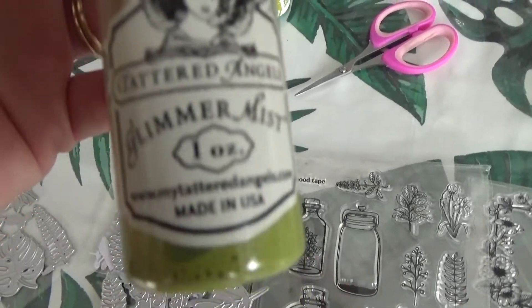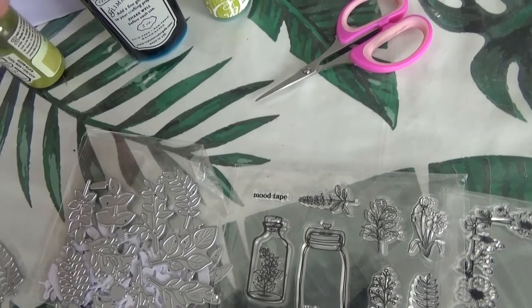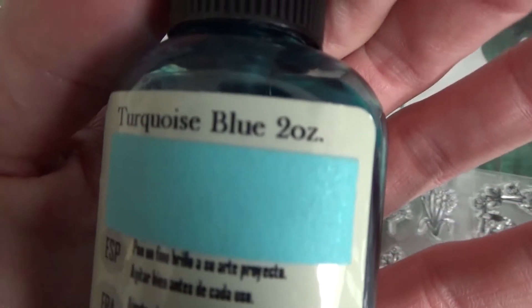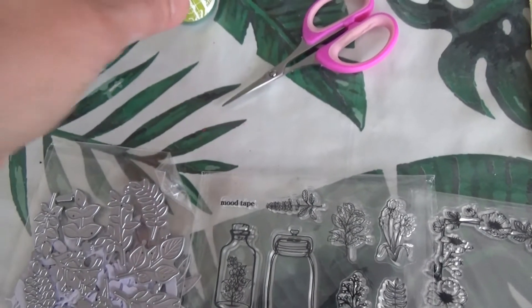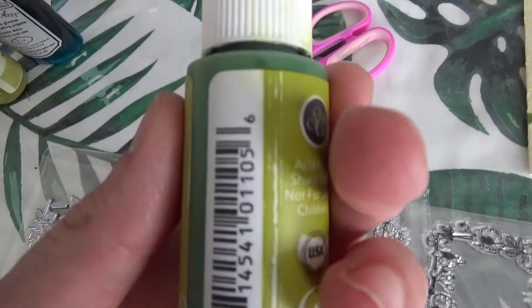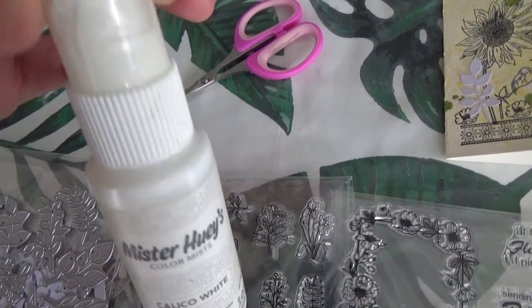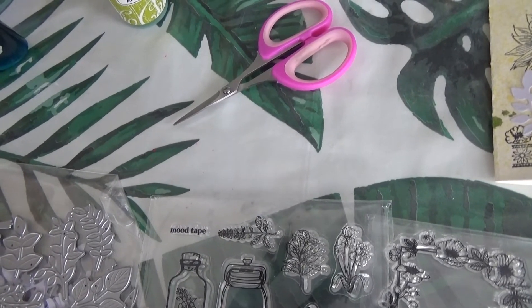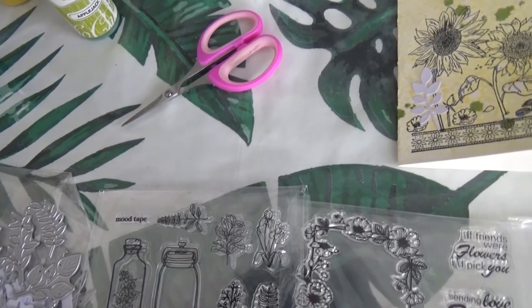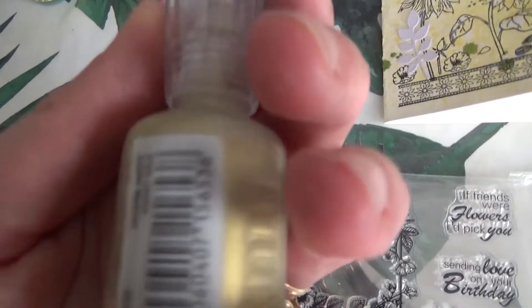On voit d'ailleurs les petits tamponnages. Au niveau des encres, j'ai utilisé le Glimmer Mist — de cette couleur-là, ensuite celui-ci, et celui-ci. Et le dernier pour donner un petit plus aux cartes, c'est toujours ma chouchou, cette encre blanche. D'ailleurs il n'y en a pas beaucoup et j'en ai renversé tout à l'heure, donc je suis trop dégoûtée parce que je suis vraiment au fond du flacon. Et au niveau de mes Enamel Dots, c'est le transparent et couleur or, qui est trop trop beau.